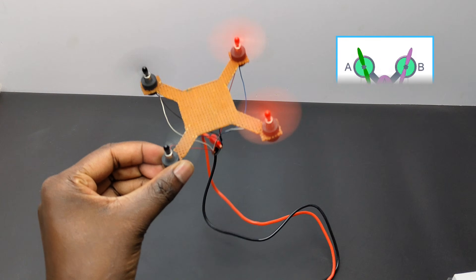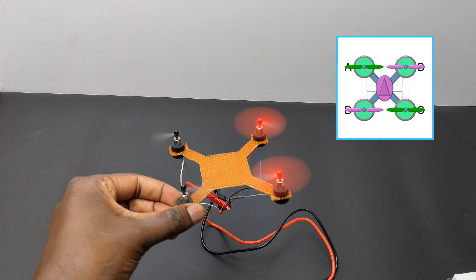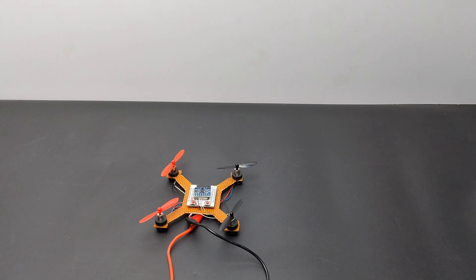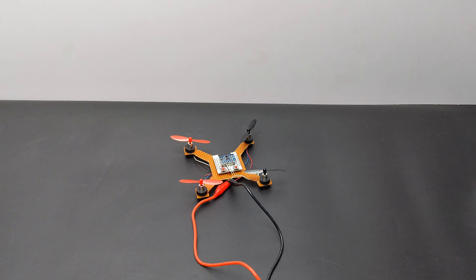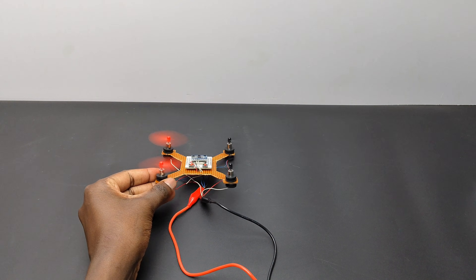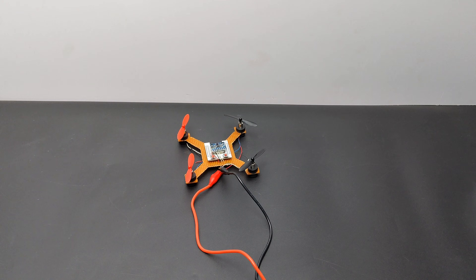After understanding the working principle of a quadcopter, I immediately tested it. I made a simple frame using PCB and connected 4 motors. Surprisingly I was able to lift the drone. But without a microcontroller and gyroscope it is not possible to fly properly, so I added an ESP32 and an MPU6050 module. The MPU6050 helps to stabilize the drone, but after adding it the drone was not able to lift off the ground because of the weight increase from the extra modules.